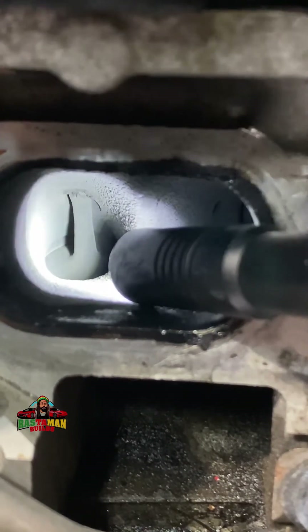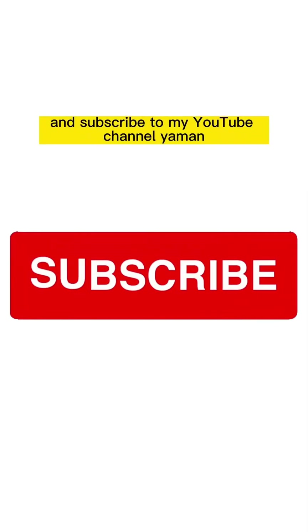And that's how it goes. Thanks for watching, have a nice day, bless! And don't forget to go and subscribe to my YouTube channel.